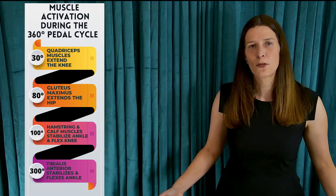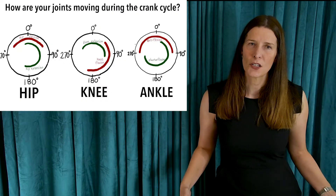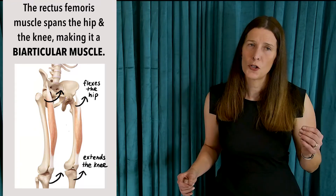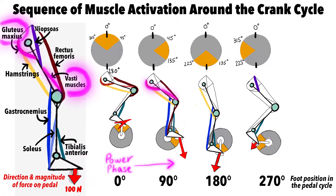In the period just before and after top dead center, from about 315 degrees to about 45 degrees, the rectus femoris — one of the muscles of the quadriceps group — is flexing the hip and extending the knee to move you forward in space. This is a biarticular muscle acting at two different joints at the same time: the hip and the knee. The powerful gluteus maximus and the vasti muscles of the quadriceps start to activate to get ready for the forceful downward push of the power phase.